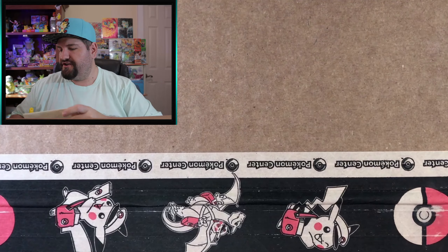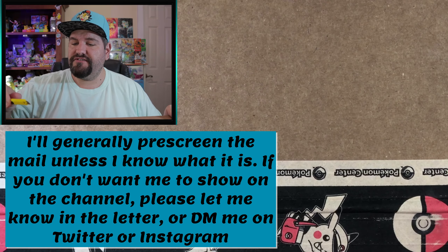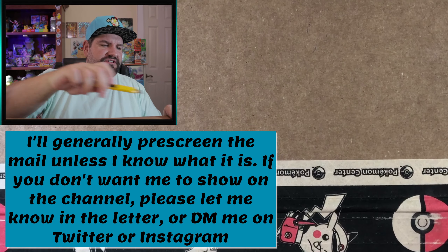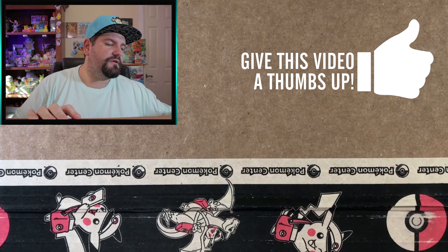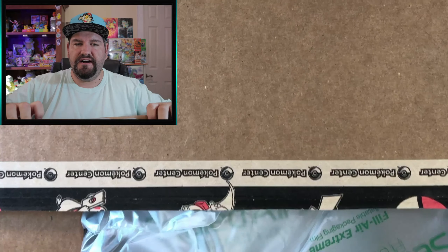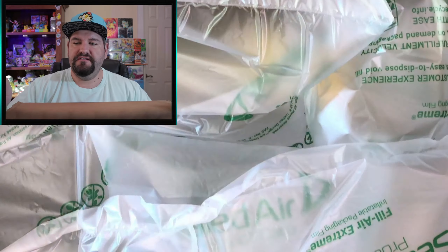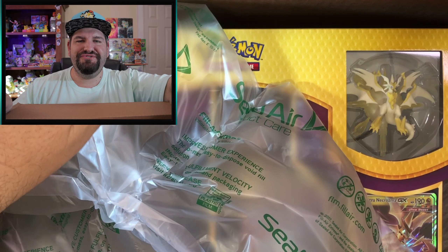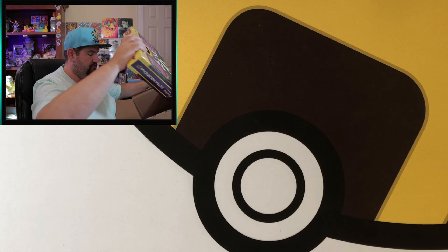By the way, if you guys want to send me mail, it's in the About section of my channel — I'm also going to start putting it in the description of my videos. You're welcome to send me something to say hello. Make sure you do not put Zenturion XYZ as the name — it has to be Rick Garcia, otherwise they will not accept it.